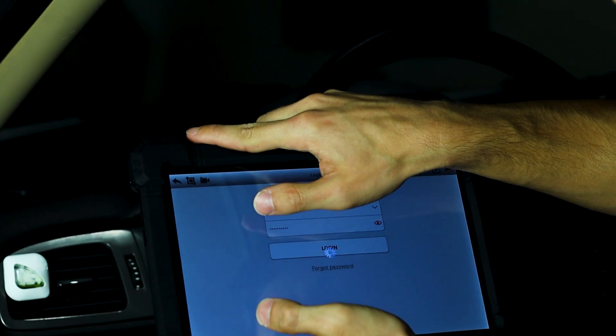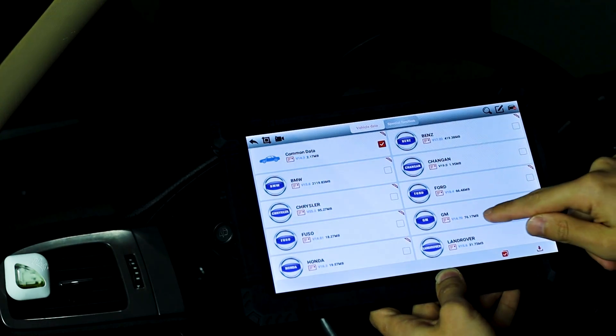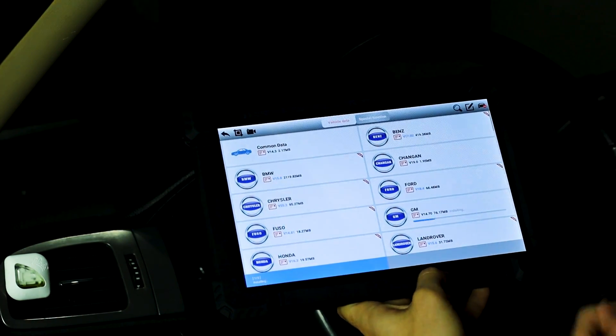Since this is a Tahoe, it is a GM car. Let's go ahead and download the GM data. It's downloading right here. And we're good - just press yes.